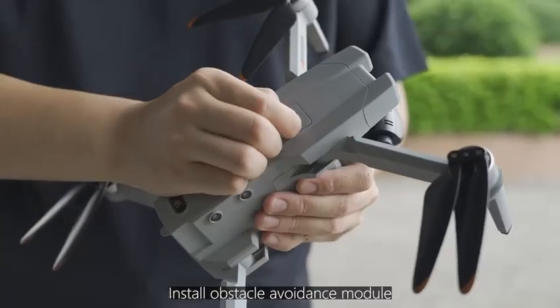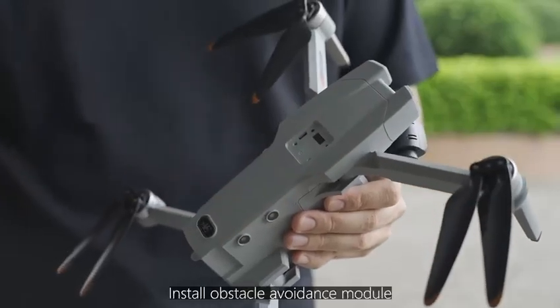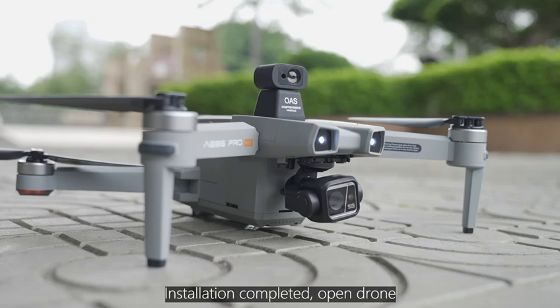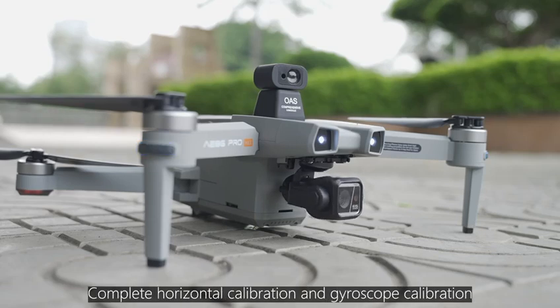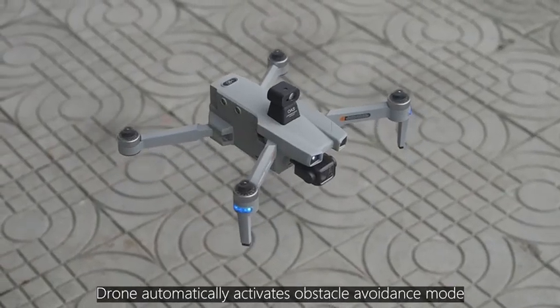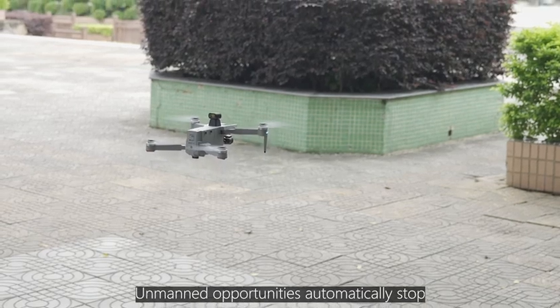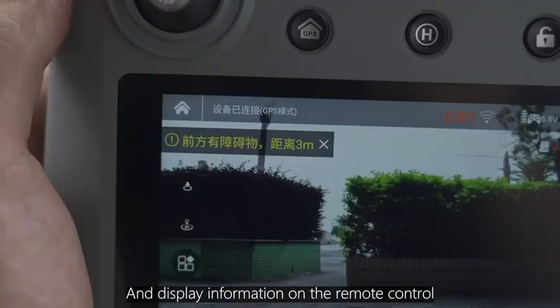Install the Obstacle Avoidance Module. Before installation, the drone needs to be shut down first. After installation is complete, open the drone and perform horizontal calibration and gyroscope calibration. The drone will automatically activate Obstacle Avoidance Mode. When encountering obstacles ahead, the drone will automatically stop and display information on the remote control.